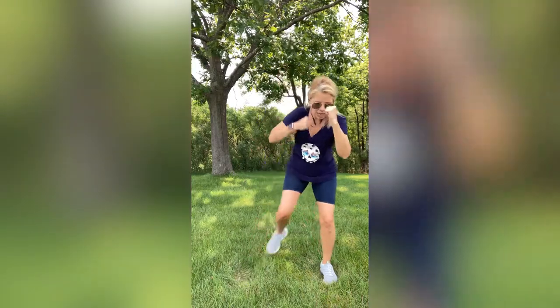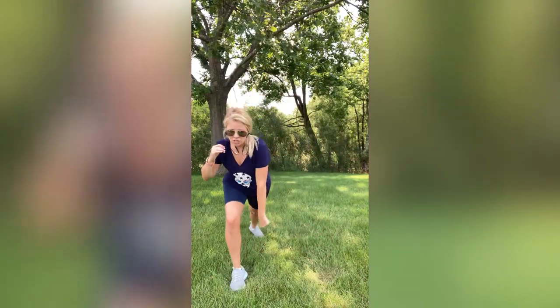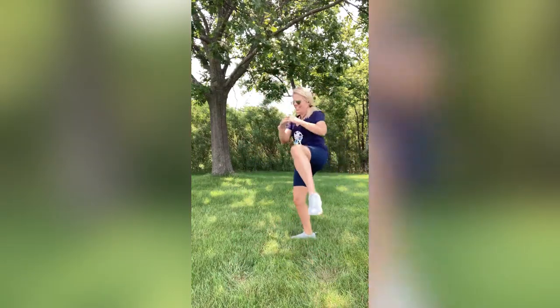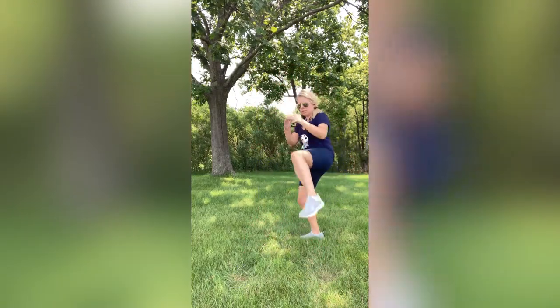Punch it down, pivot, knee, down, pivot forward, right back here. Punch down, pivot, knee, pivot forward. Punch down, pivot, knee, down, pivot forward, right here. Two more — one on each side. Here we go: punch down, pivot, give me that knee, turn it, right here. Punch it down, pivot, give me that knee, pivot forward, right back here. Nice job guys.